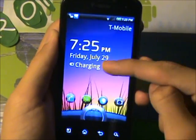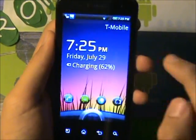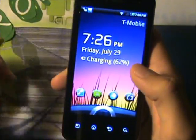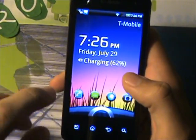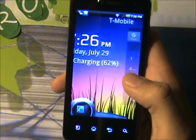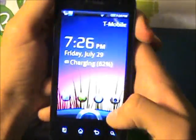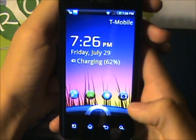As you can see, I have the time, the day, the battery, and my carrier shown on the lock screen. You can also go into apps — so let's go into my phone app. And I also have messaging, browser, and camera.